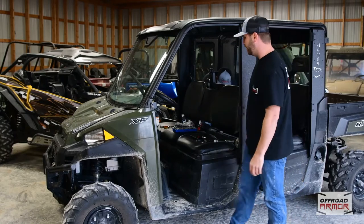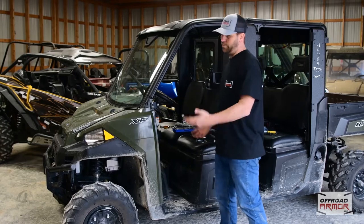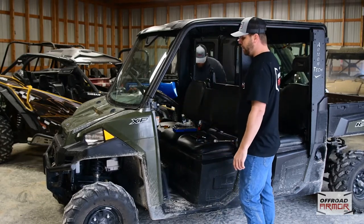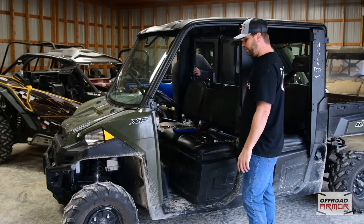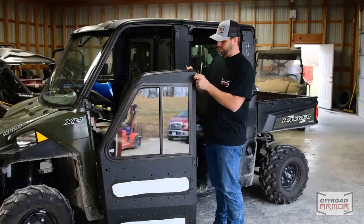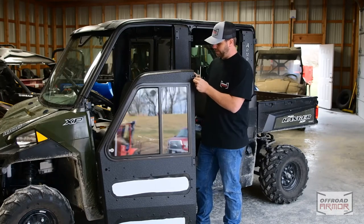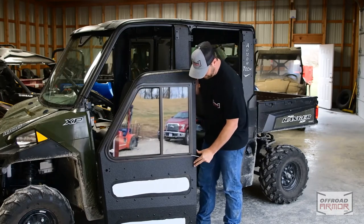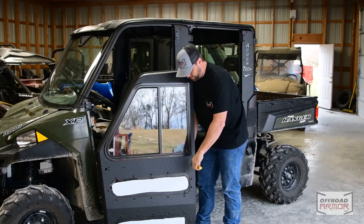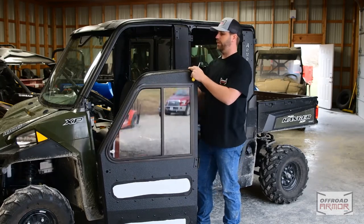I'm going to leave everything real loose because there are bound to be some adjustments needed. Then we're going to put the doors on, put the hinges on, and see where it leads us. I'm putting the male hinge on the door with everything just slightly hand-tightened — I'll put these on the other hinges and we'll adjust everything from there.